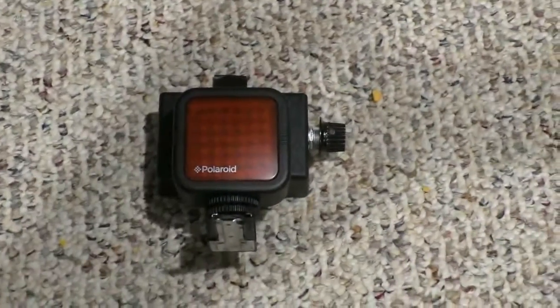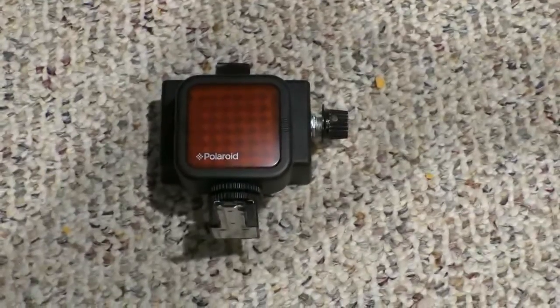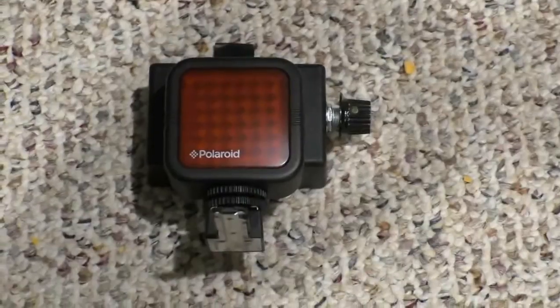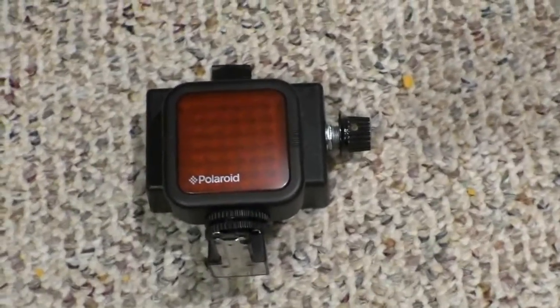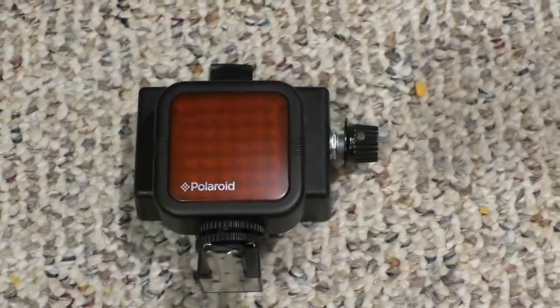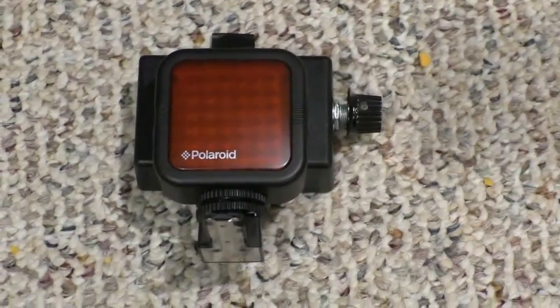I wanted to show everybody what I did here. I've got a Panasonic HC-W850 video recorder, and one of the things I love about it is the night vision mode, which basically uses infrared. Not a lot of cameras nowadays use infrared, and most of them are pretty expensive. I've been very happy with this one.